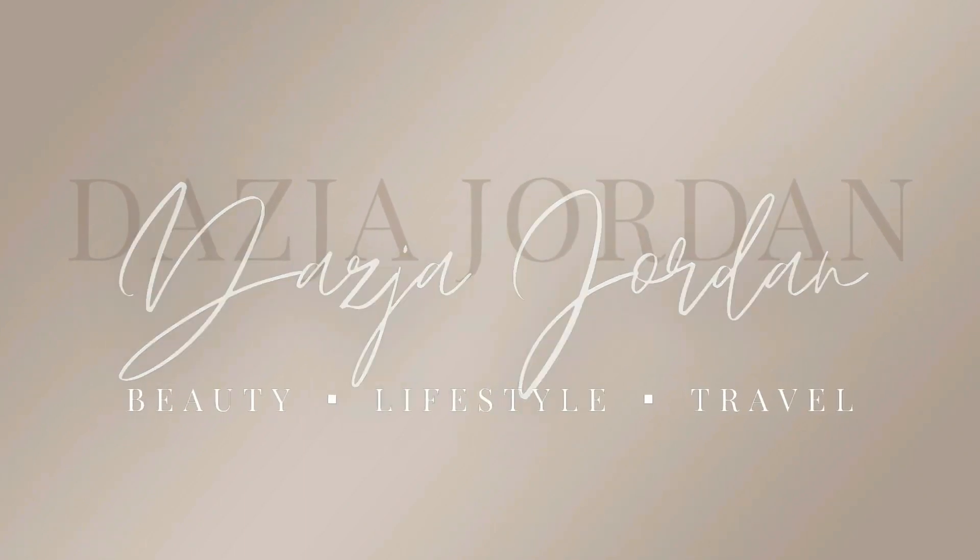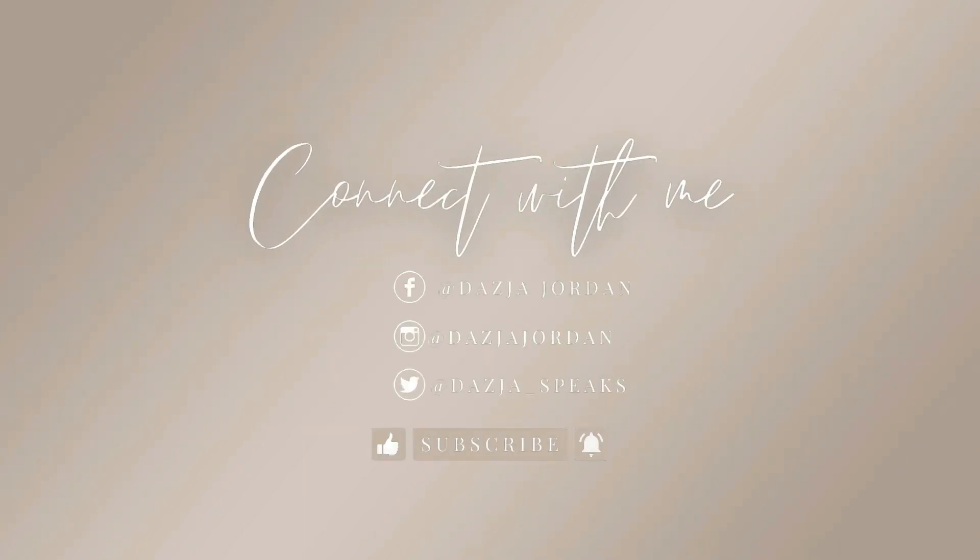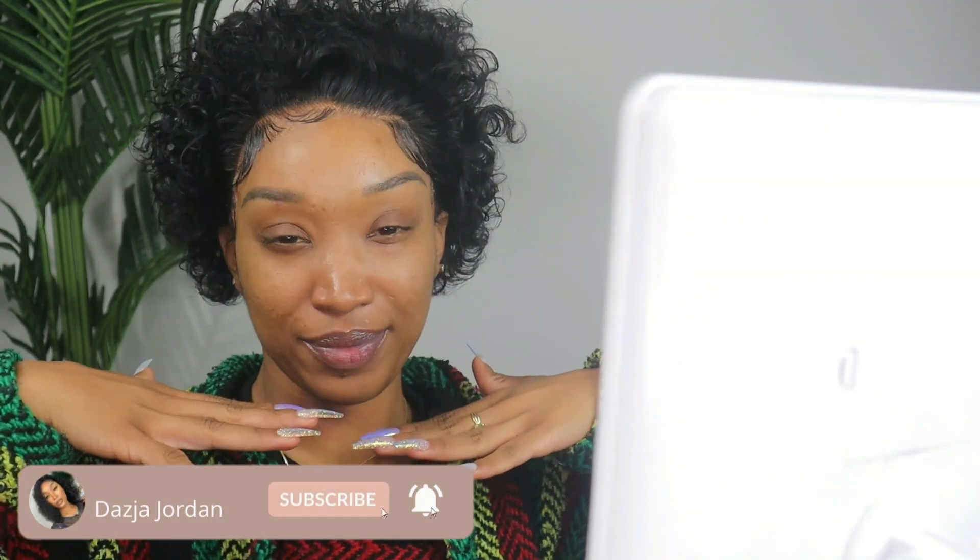Hey guys, welcome back to my channel! It's your girl Deja Jordan, for those of you that are new, and for my returning fam, what's up! In today's video we are going to get into these brows, but before we get into it, go ahead and hit that subscribe button, especially if this isn't your first time visiting my channel.